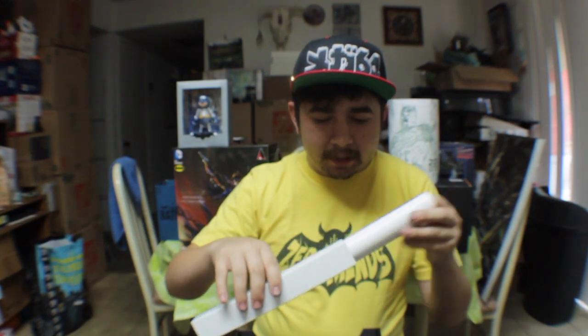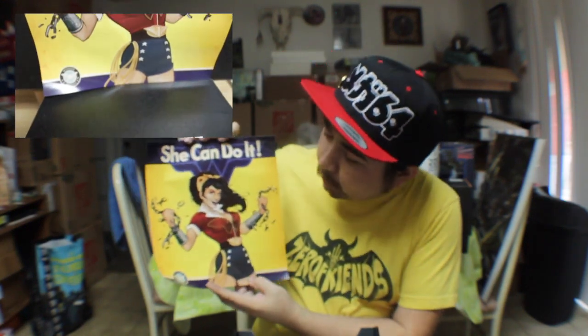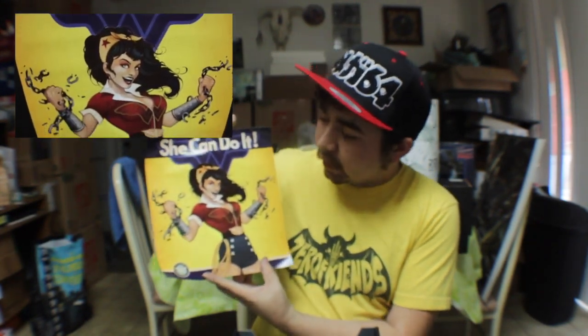Going into the next item, we got a little poster tube here. And we get a 'She Can Do It' — like the Wonder Woman. It's the Wonder Woman from the DC pin-up kind of series. So it's very cool, we get a Wonder Woman one. They have quite a few of these — I have a lot of the covers. They had a Flash one, they had a Joker one, they had a Harley Quinn one. Very awesome series.